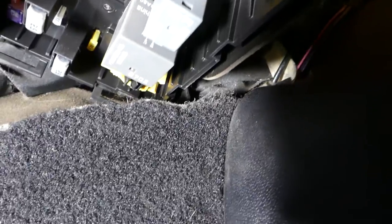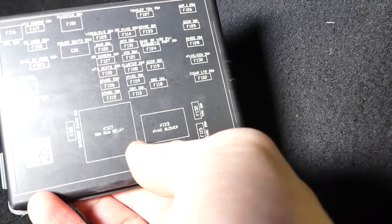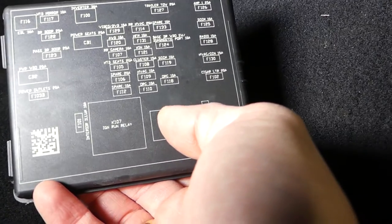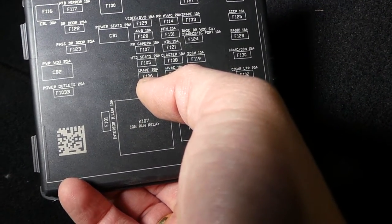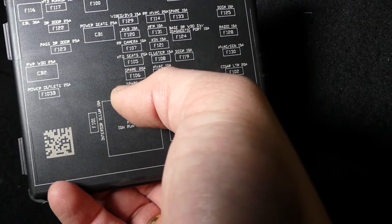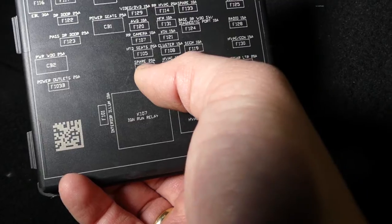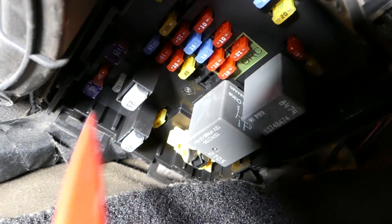Now fuse number 106 is another fuse. In our case it says spare, but on some vehicles fuse 106 will be for the rear power outlet as well. You can see 106 will be the third row, 20 amp fuse — so it will be this fuse right here.